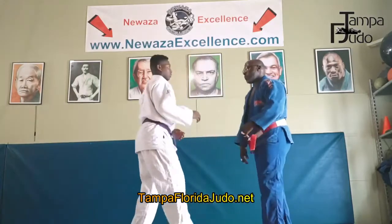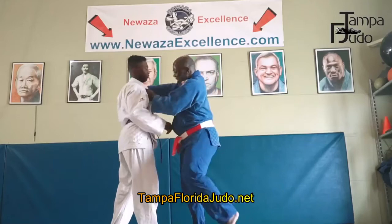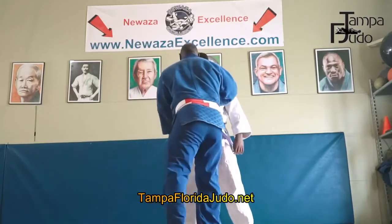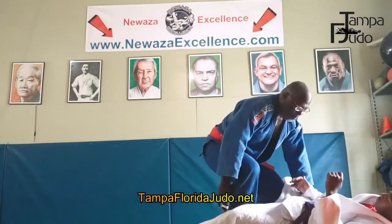One, two, step out, three — what's the read here? OUCHI, OUCHI, boom.